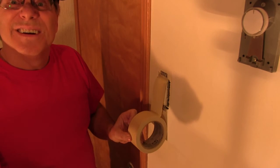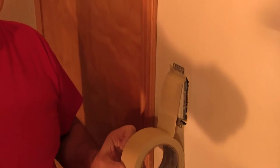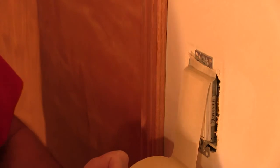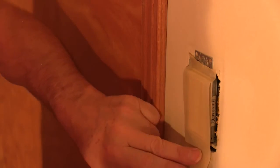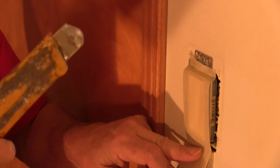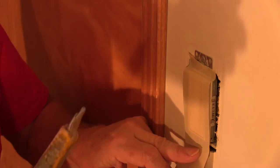I'm going to zoom in here a little closer so you can get a better view of it. Then I just run it down to the bottom and I take my utility knife — I've had this one for probably about 30 years or so.